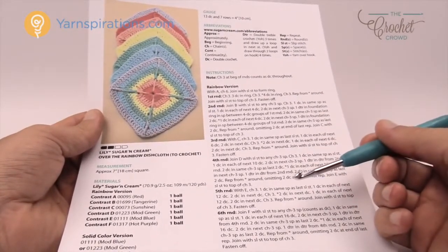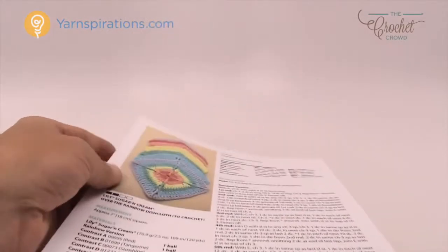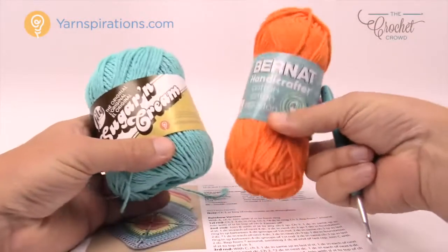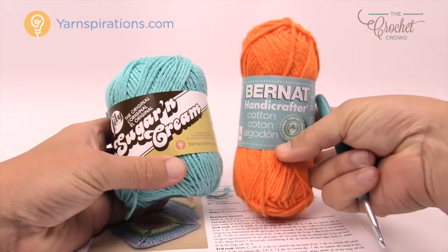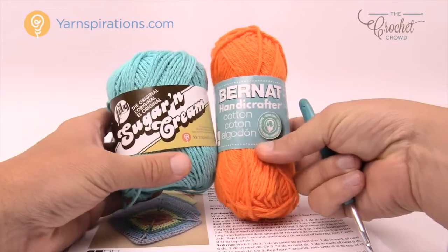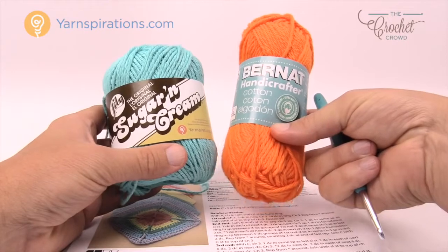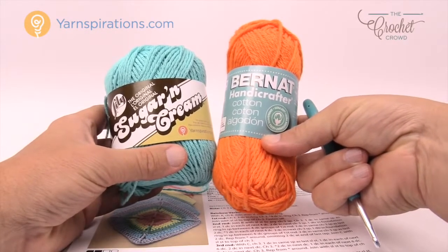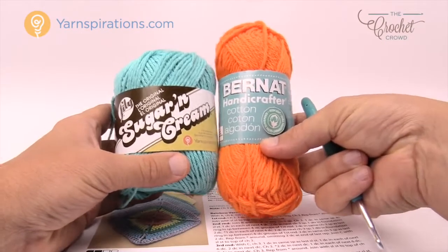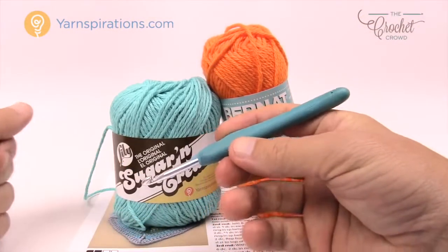Grab a crochet hook and some yarn and follow along. You're going to need some Lily Sugar and Cream yarn, which is a cotton yarn - perfect for the kitchen. If you're Canadian you will know this as Bernat Handicrafter; if you're in the United States you'll know it as Sugar and Cream. You can use this for dishcloths, tea towels, hot pads - anything involving the kitchen. So let's grab your 5mm size H crochet hook and get started.